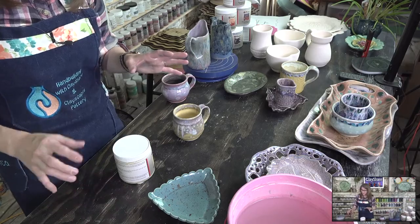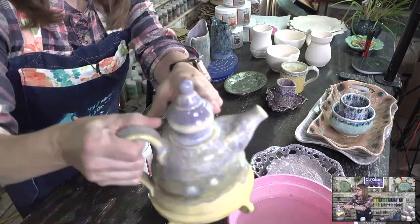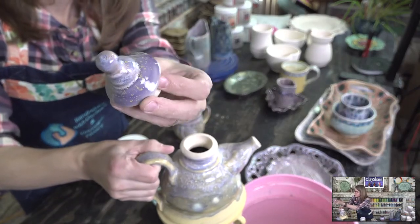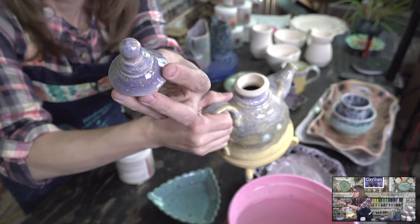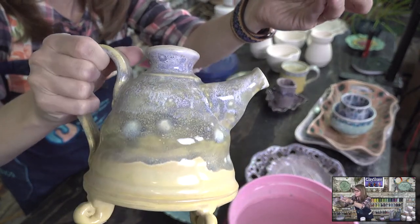This gives you a really nice example of the blue hydrangea by itself. It has little specks of yellow in it — it's a purple with specks of yellow. It's really pretty, and you can see just a little bit on the rim too.